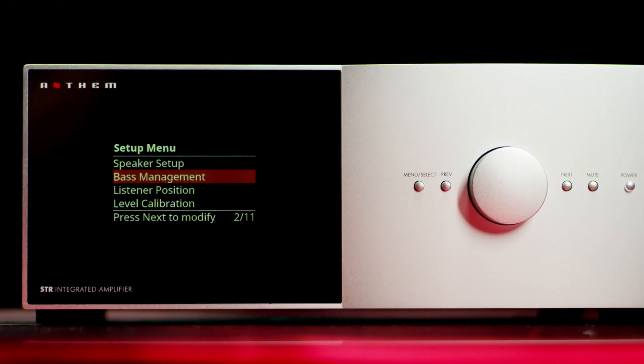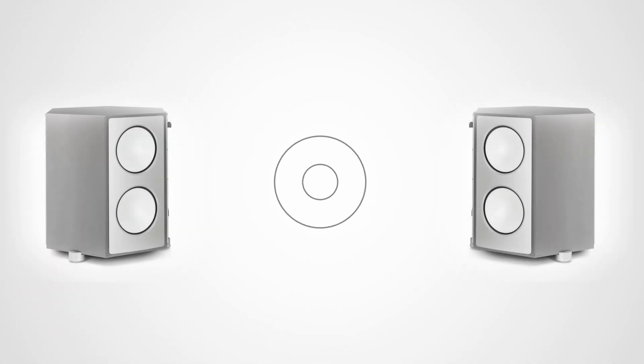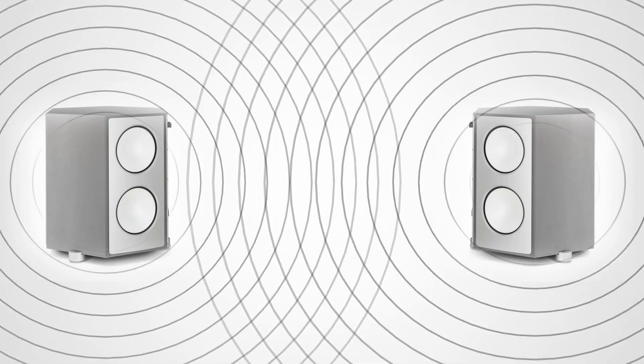The bass management on the SDR is something entirely new. You can measure one sub in mono, two subs measured together in mono, or two subs measured independently for stereo bass. Bass management works with Anthem room correction for seamless integration.